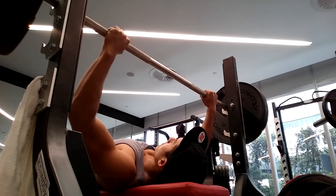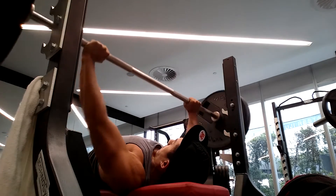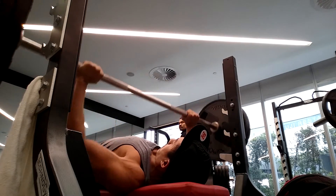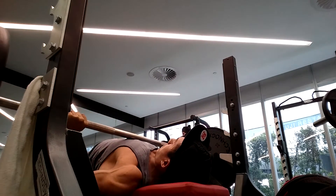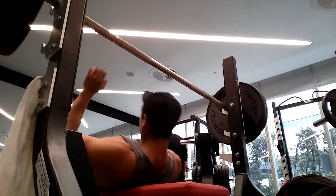I decided to film the workout using my phone and the quality came out alright, it was just difficult to position the phone to capture all my exercises. Here I'm doing the bench press with 110 kilos, doing a bit of a pause at the bottom, going for 4 to 6 reps, 4 sets.